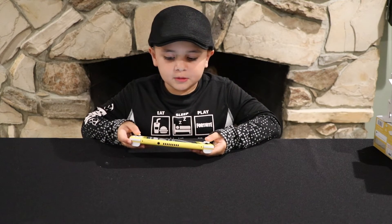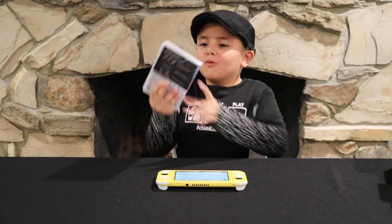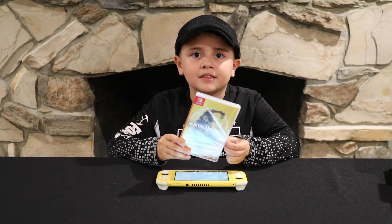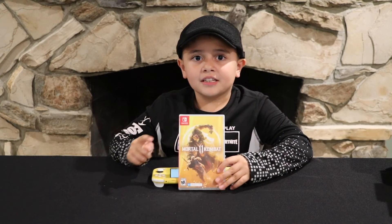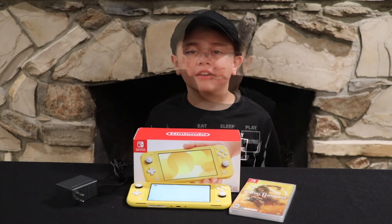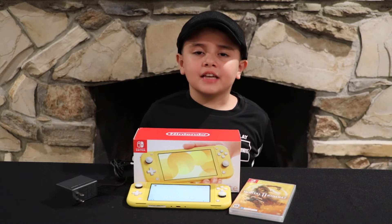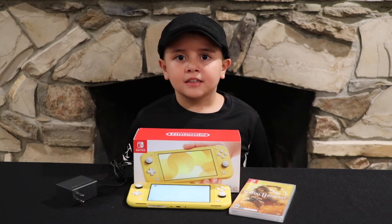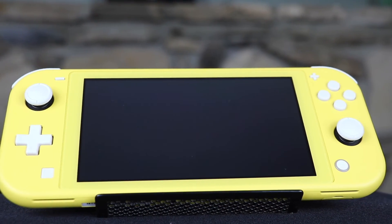The buttons feel really smooth and sturdy. I'm all set up but I wish I had a game to play. I have Mortal Kombat 11 but I have to play with my parents' permission. I'm really excited that I can play online with my friends even though they have the other Switch. I can't wait to charge this and play. Look for my username in the description below so we can play online together. Don't forget to subscribe and give this video a like — thanks for watching, catch you guys later, bye!